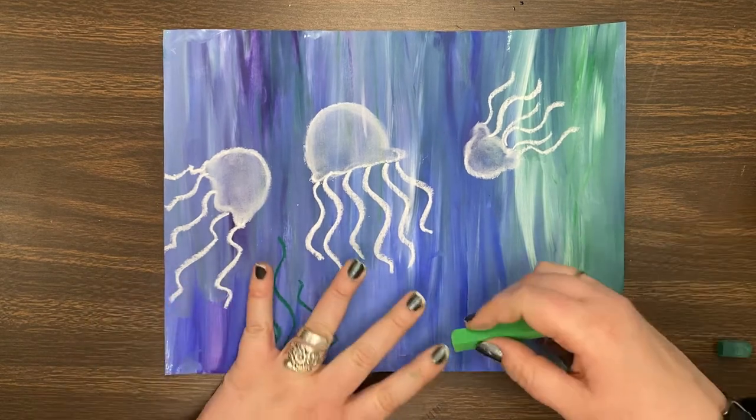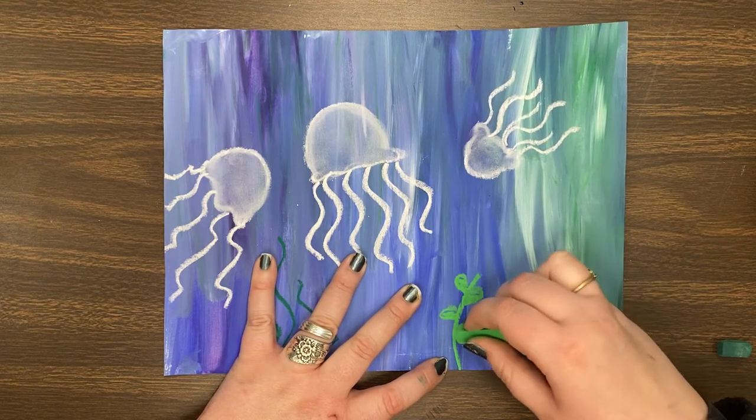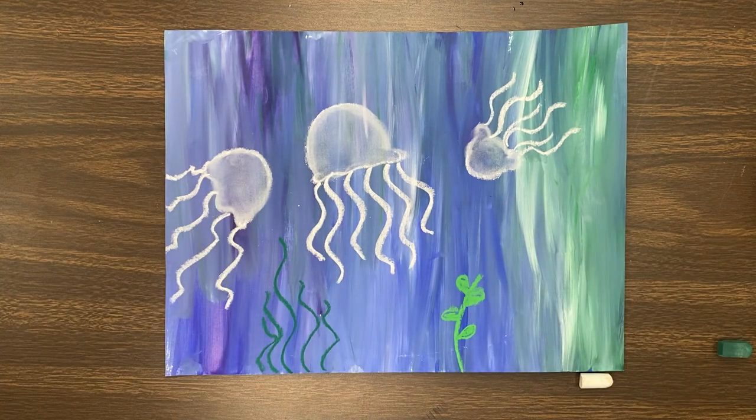Most of the time they're squiggly because they're flowing with the water. Sometimes there are pieces that have leaves, sometimes they're just by themselves — whatever you want to do. We just want to make it look like the jellyfish are living inside the ocean.